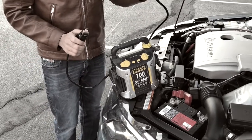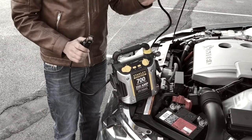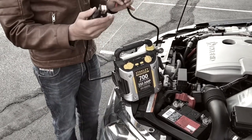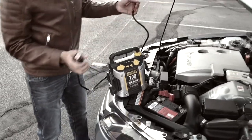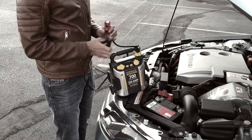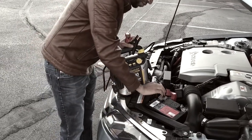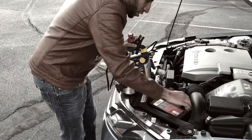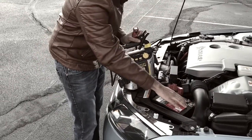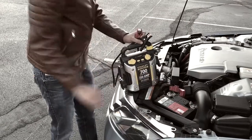Usually the one labeled red is positive, which is supplying power, and the one in black is negative, which is neutral. Same here on the battery — the one labeled red is the positive power terminal, and the one labeled black, as you can see here, is the negative which is neutral.